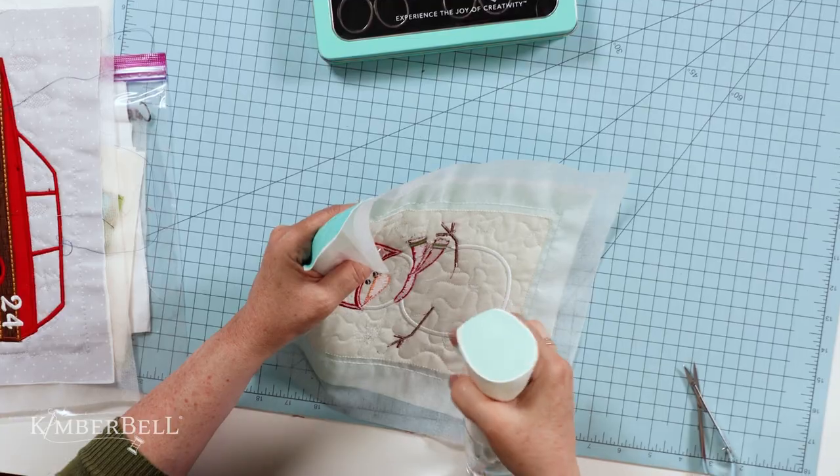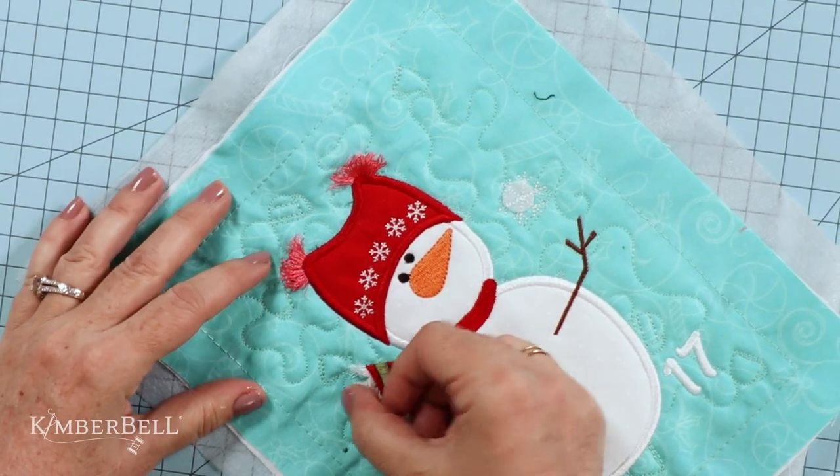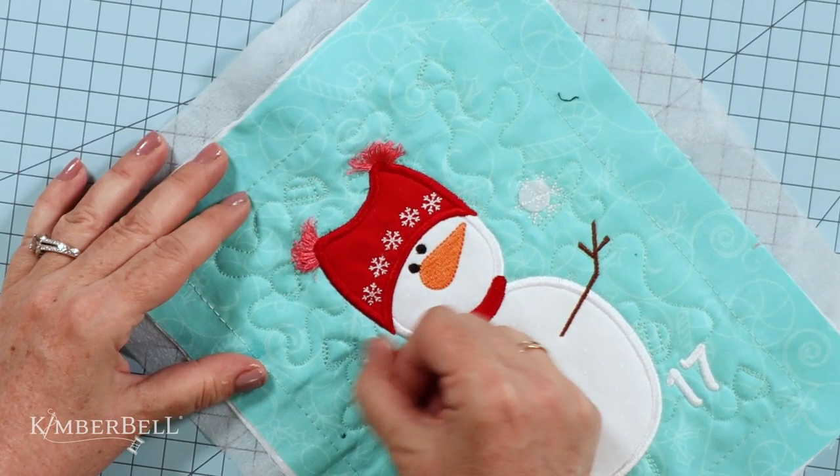Turn your project to the front and then carefully lift up those satin stitches to form the fringe. Now, if you used water-soluble bobbin thread, your next steps are easy: simply spray the stitches with a little bit of water, turn your project to the front, and then lift the threads up to form the fringe. My only warning — in blaring flashing lights — is this: please don't forget to change your bobbin thread back to normal thread after stitching those fringe areas. Have fun!